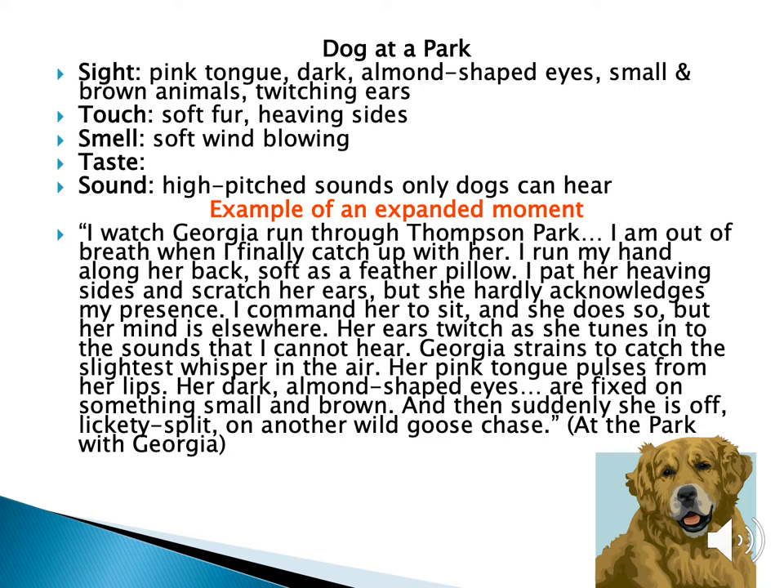Now to try the expanded moment, think about a dog at a park. You can think of sight, touch, smell, taste — though that might not be something you want at a dog park — and then sounds. What are some sounds at a dog park? Here is an example of an expanded moment.